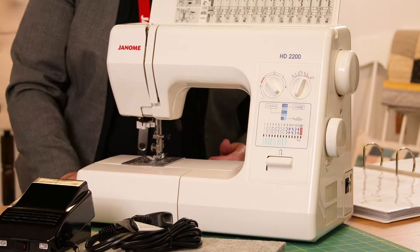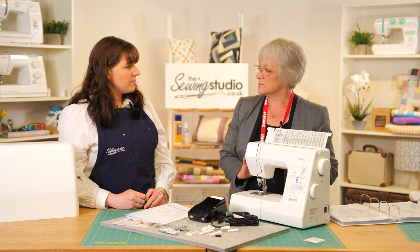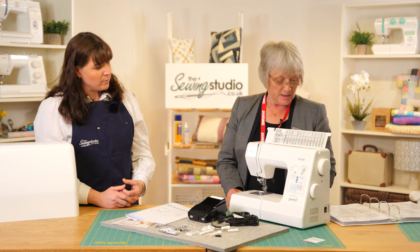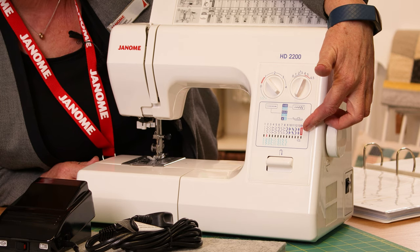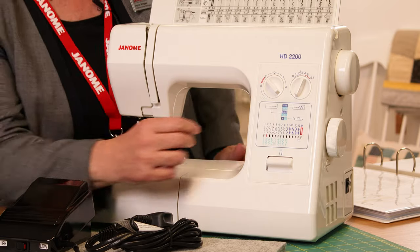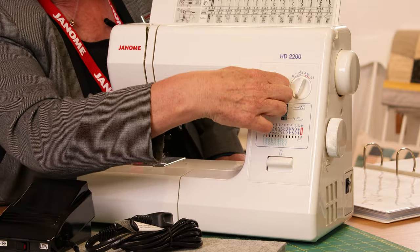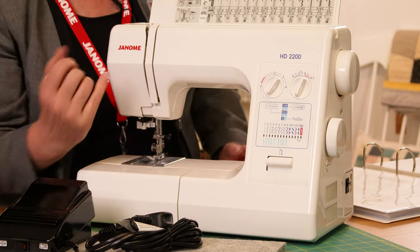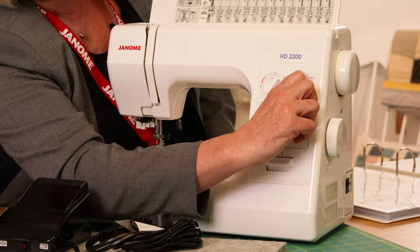It's a really good solid workhorse of a machine — it will plow through so many different things. I've used it for soft furnishings and all kinds of heavy-duty work. In terms of stitches, there are 22 stitches plus the buttonhole, all shown on the front of the machine where you can also adjust width and length. Switching to stretch stitches brings in the paler blue ones — all your triple stretch stitches for jerseys and stretchy fabrics.